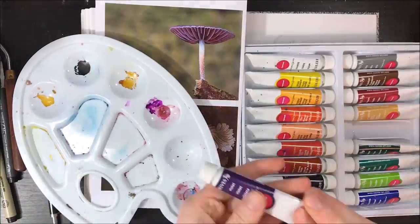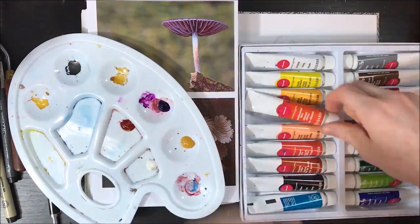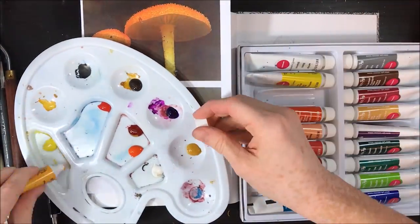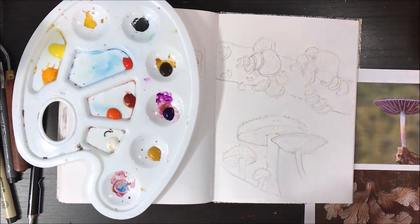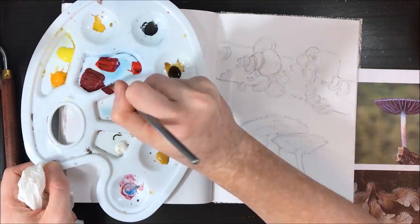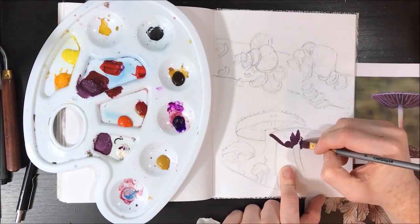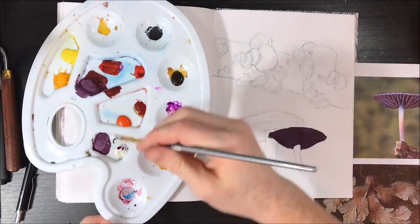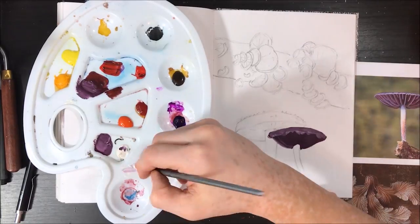So today's Sketchbook Sunday video is a little different, since in today's video I'm only going to be working on one page in my sketchbook. The medium I'm using is gouache, and I am not very familiar with the medium, and that was one of the main reasons I really wanted to go in depth with this page.